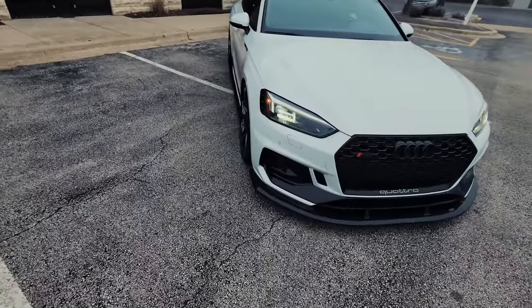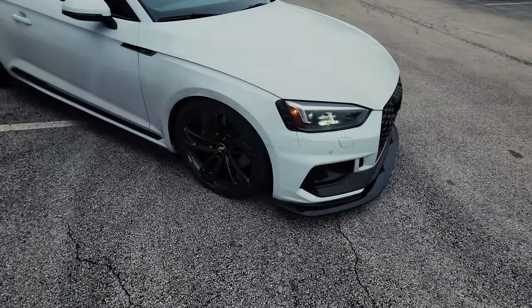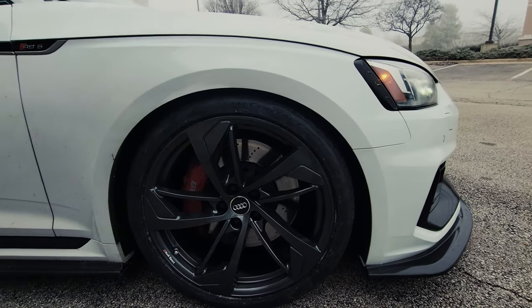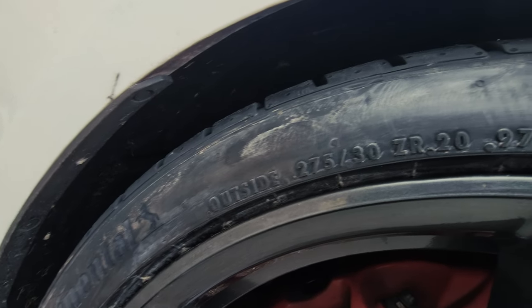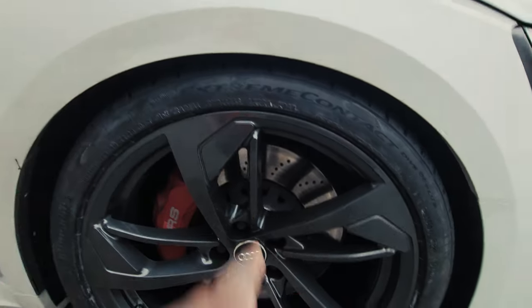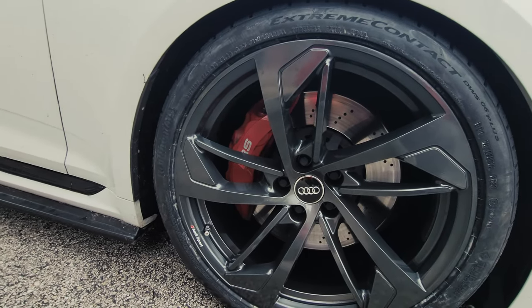Alright, check it out — new wheels are on! Discount Tire got them on. That's kind of what it looks like. Those are the stock wheels with 275/30/20s. There's quite a bit of overhang from the tire, so it's a decent fitment — it'll protect my wheel from curb rash.